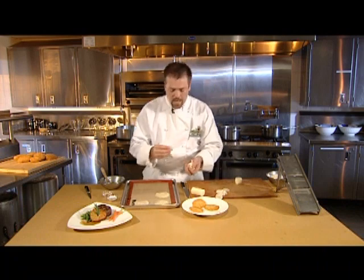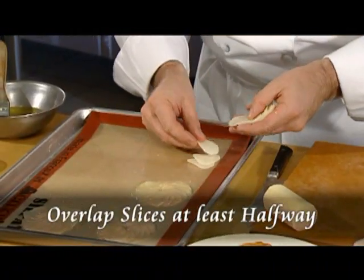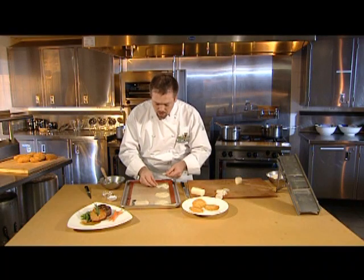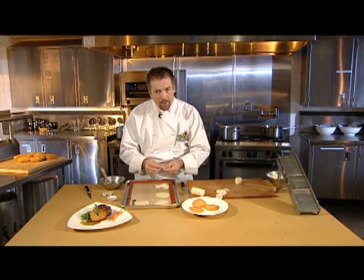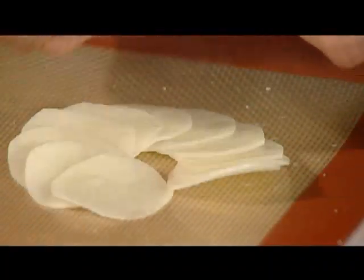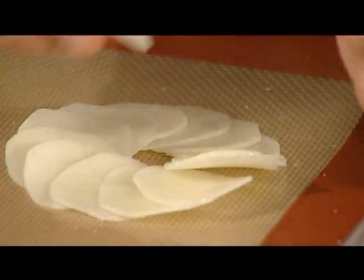Then, carefully arrange the potato slices in a circle, overlapping each slice at least halfway. This is important because as the potatoes cook, they'll shrink slightly. Don't soak the potatoes in cold water or rinse, because you're going to need all the starch to keep the slices stuck together.